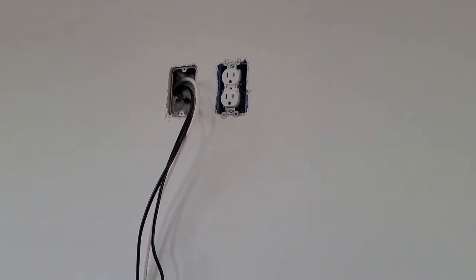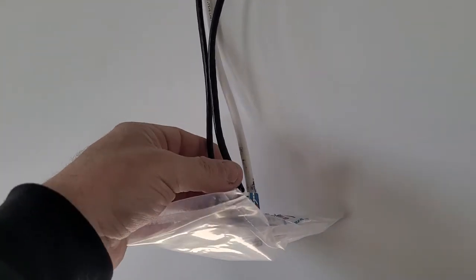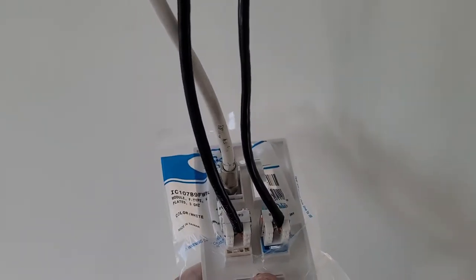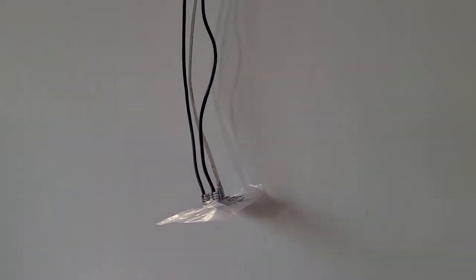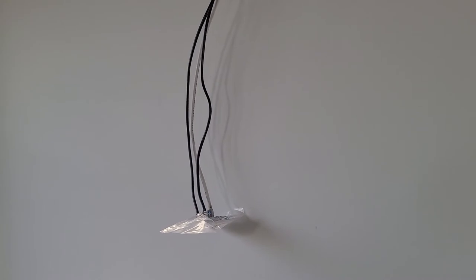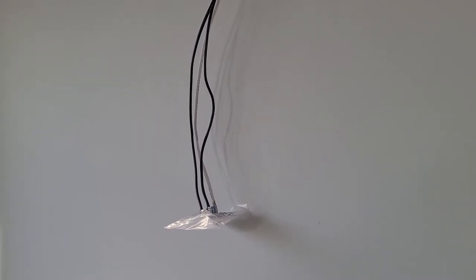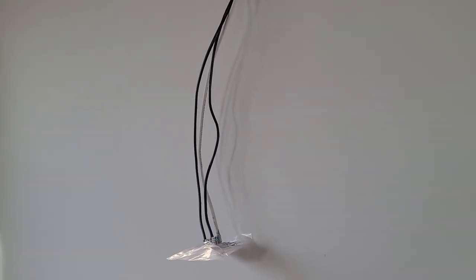The house was pre-wired a couple of months ago. Everywhere a TV was being installed, we ran two Cat5s and a coax cable. That gives the homeowner the ability to use a cable box, and if they have a smart device it can be physically wired to the network. The third line was run so they can use an HDMI matrix switcher.